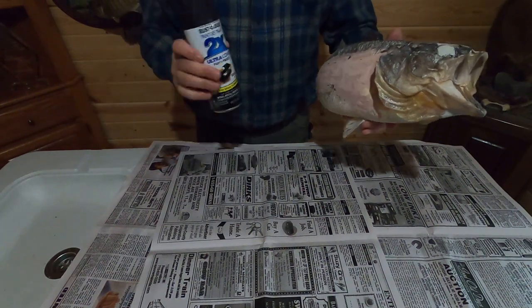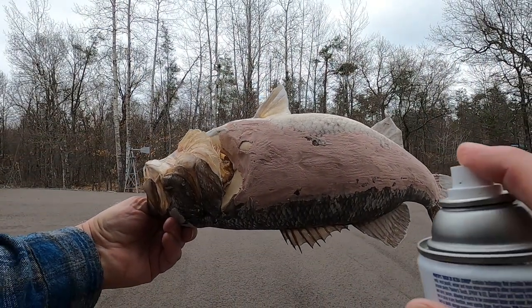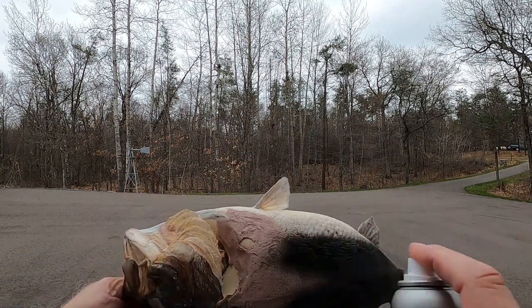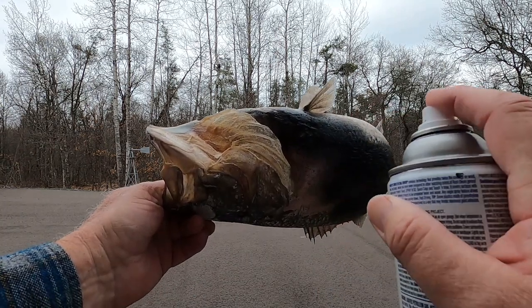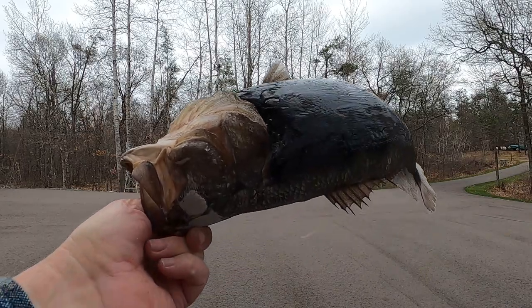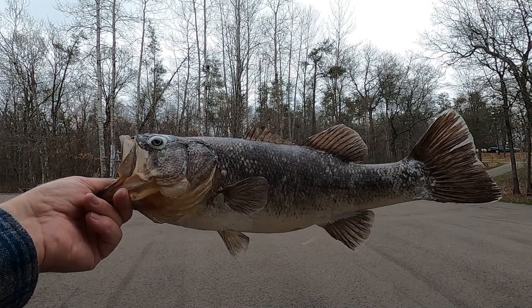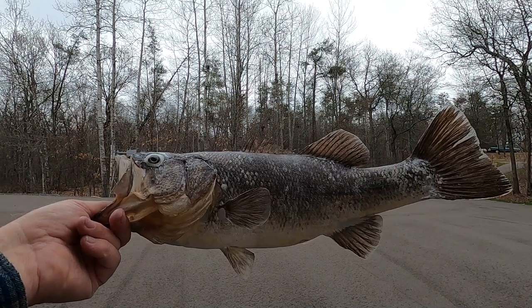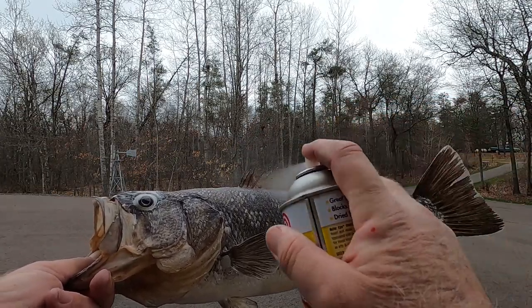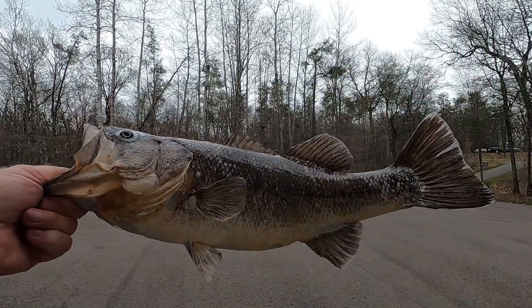Now I'm going to step outside, use some black spray paint, and put a little color to this. So now I'm going to seal the entire fish. I'm going to use shellac today simply because that's what I have readily available — clear lacquer or any one of a number of things would probably work equally well. Now it's all ready to paint.